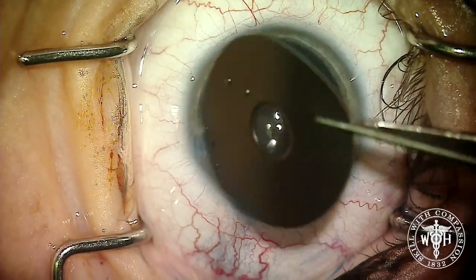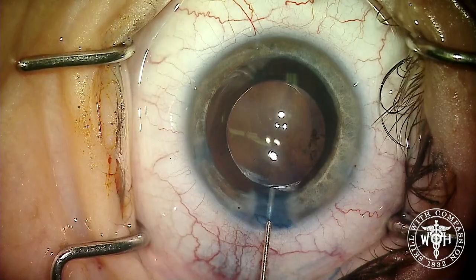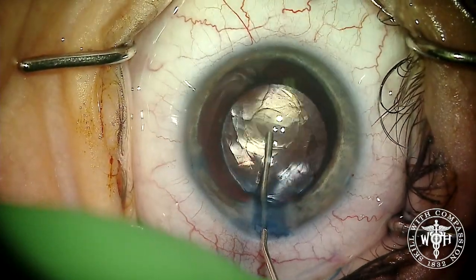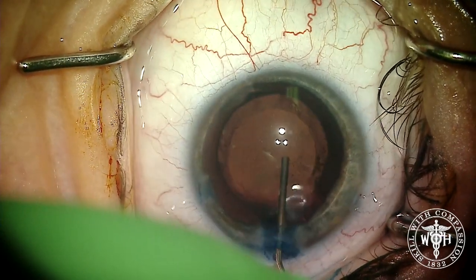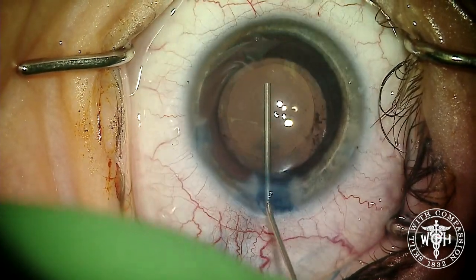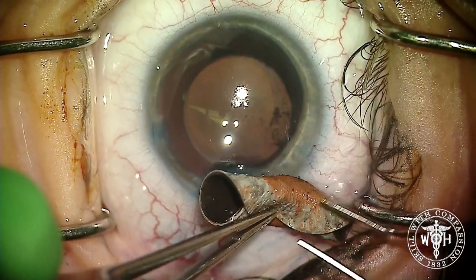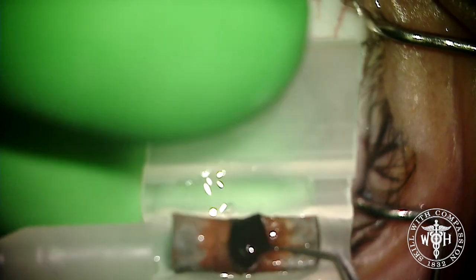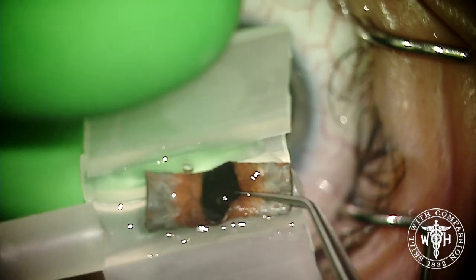This is the HumanOptics artificial iris — it has a black background made of silicone, and the anterior surface is custom matched to the color of the unaffected iris in the patient's other eye. We deepen the anterior chamber, push the IOL to the back of the capsular bag, and roll this synthetic iris in a taco fold — a third, a third, and a third fold.